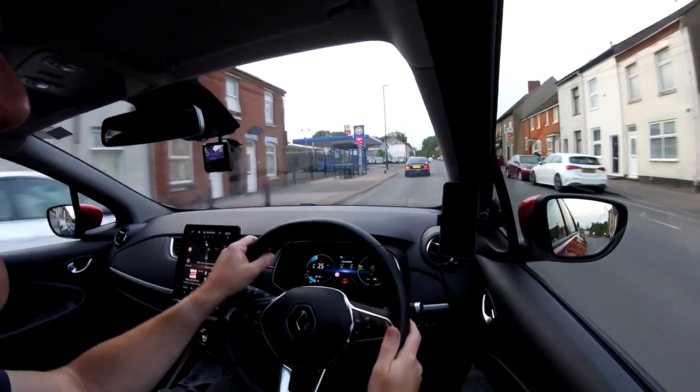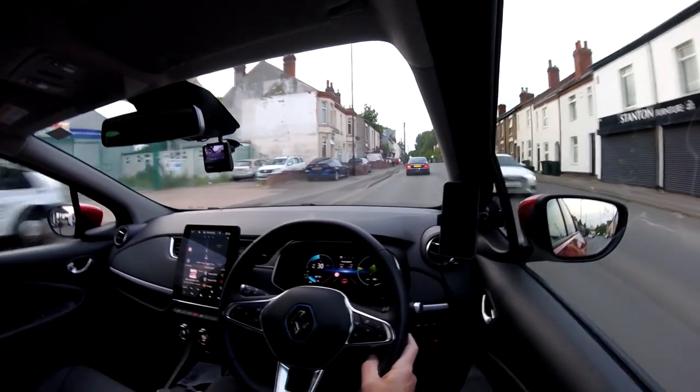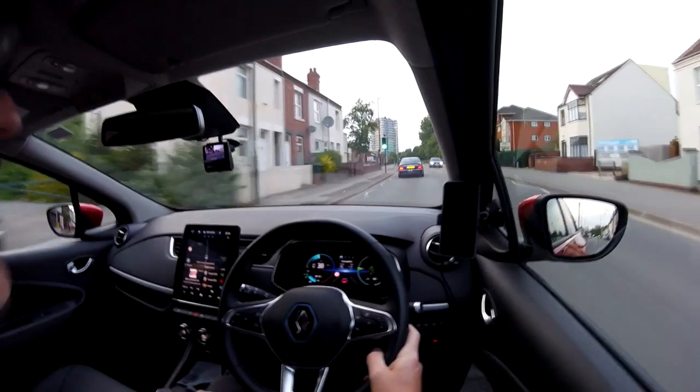I don't know if you can see the headlights on the car in front at the moment, but they are very bright — and when I say very bright, they are extremely bright. They are amazing.